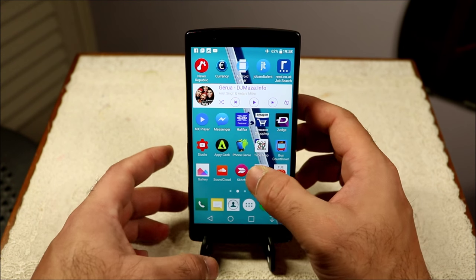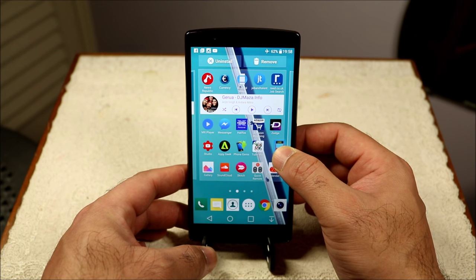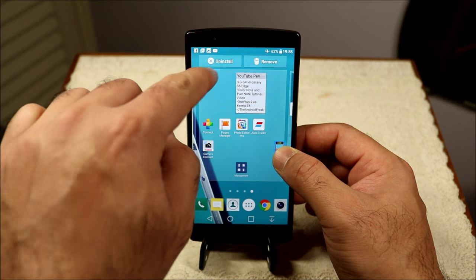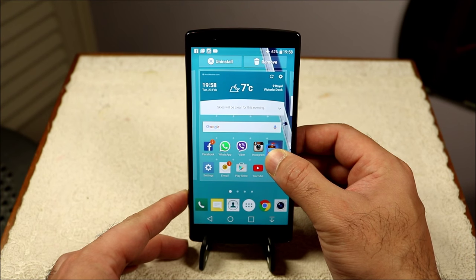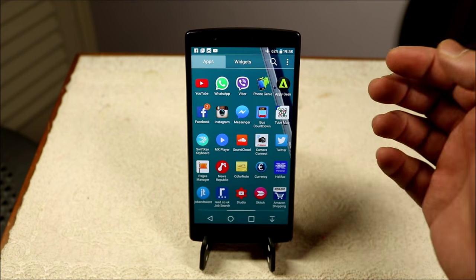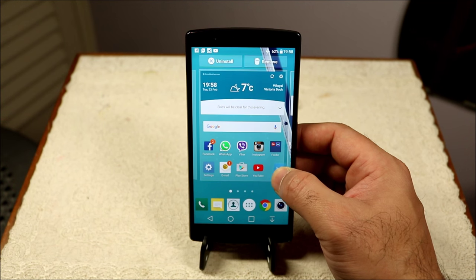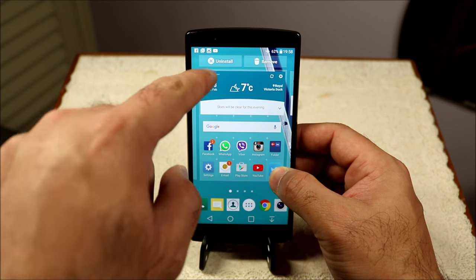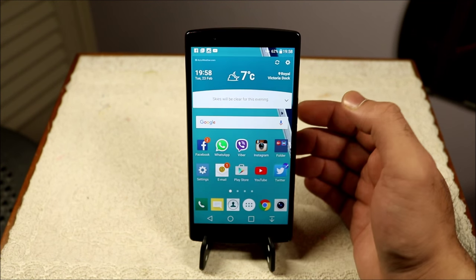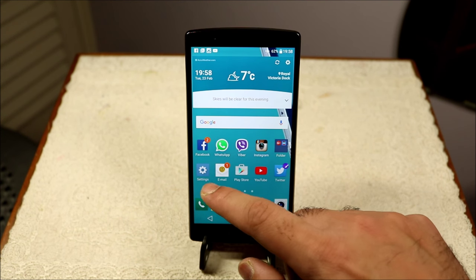Also, you can now uninstall apps directly from the home screen. If you press and hold any app — for example this bus countdown app — the uninstall option comes up straight away. Previously you had to go into the app drawer to uninstall, but now you can do it right from the home screen, as you can see in the top left corner.